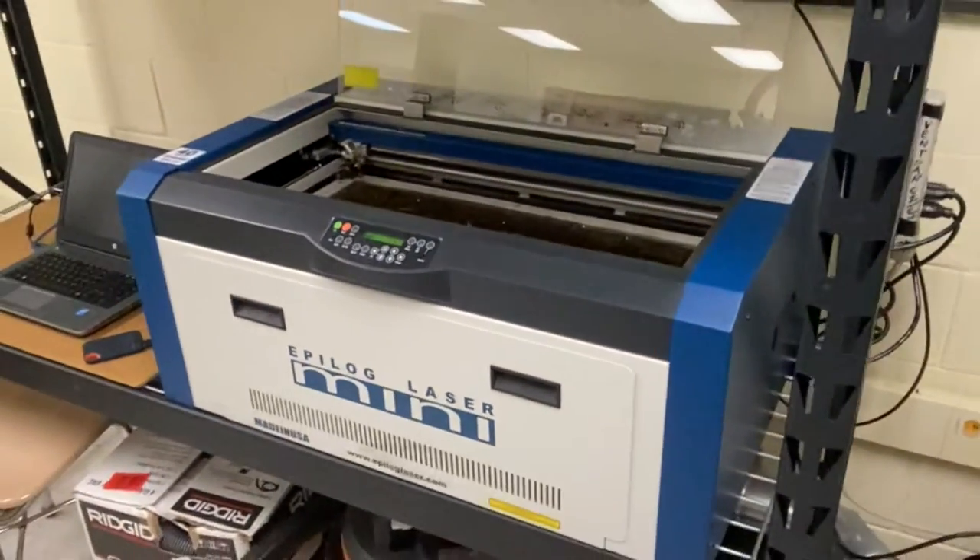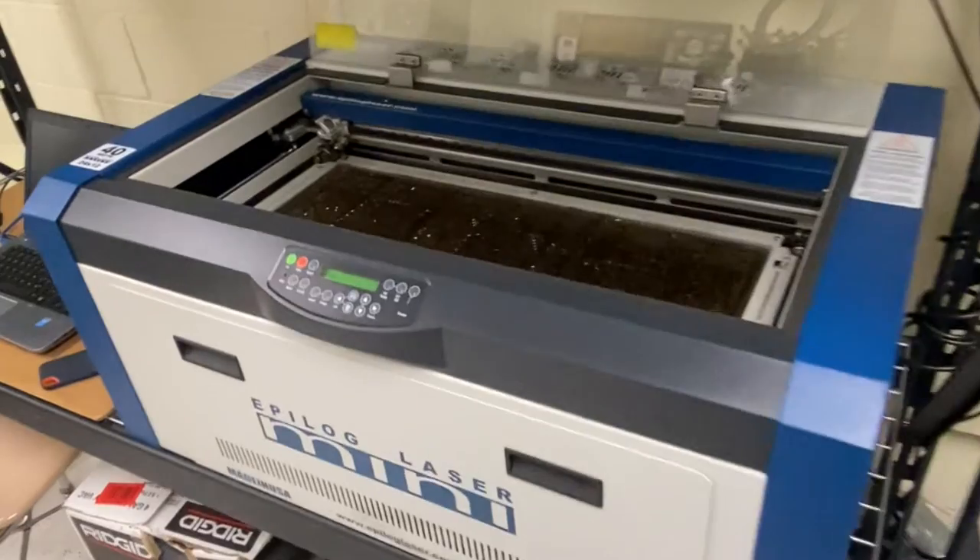We've got printers, both color. We've got vinyl cutters, CNC mills, screen printing equipment. We're going to talk about your first output by using a piece of equipment called the laser engraver. The laser engraver is a fantastic piece of equipment, not only for graphic artists, but sculpture artists or DIYers or makers of all types. People who want to make gifts for other people, who want to sell some things like jewelry, or they want to make something and sell it at like an art fair.